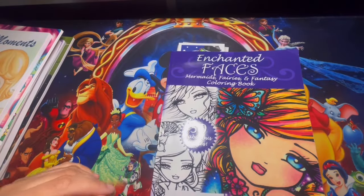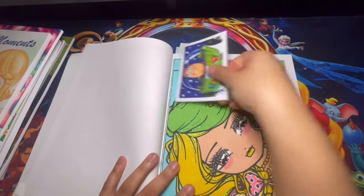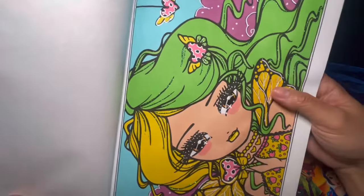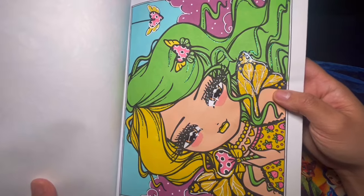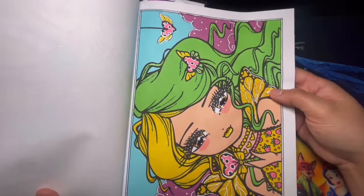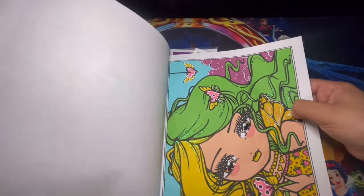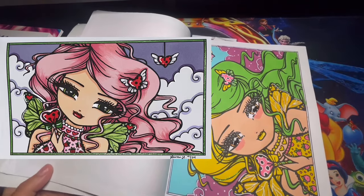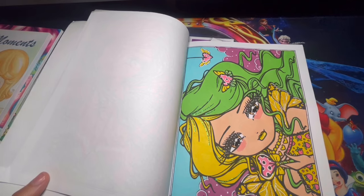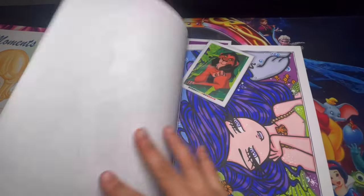Enchanted Faces — I worked on this as a project book with Low Colors. Here is the first page with Low Colors — this is my page. I used glossy accent for the eyes and lips, glitter stickles on the wings and her hair. I really love how this page turned out — it was so much fun. Let me go ahead and show you guys Low Colors' page as well. She did such an amazing job — go ahead and give her a follow on Instagram.